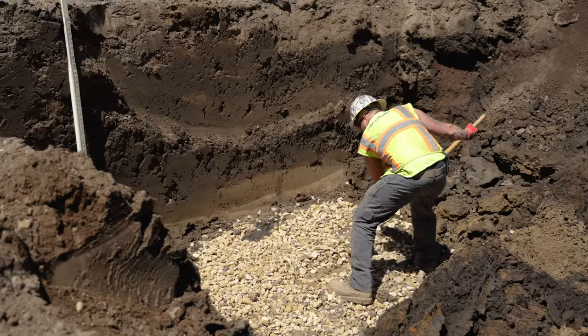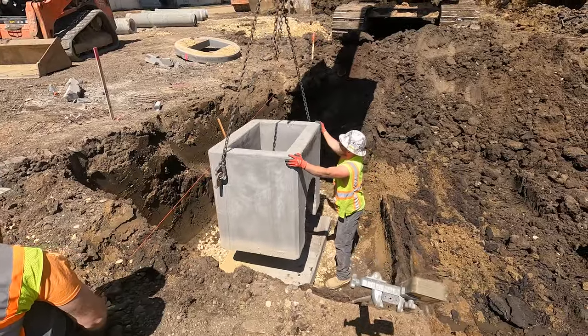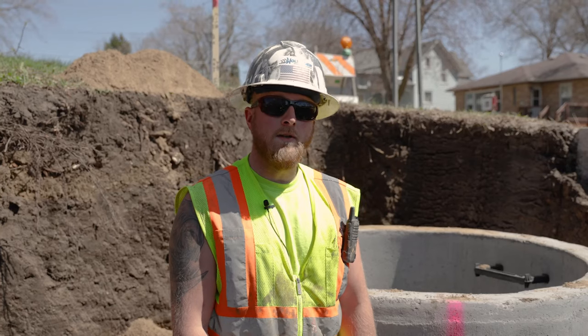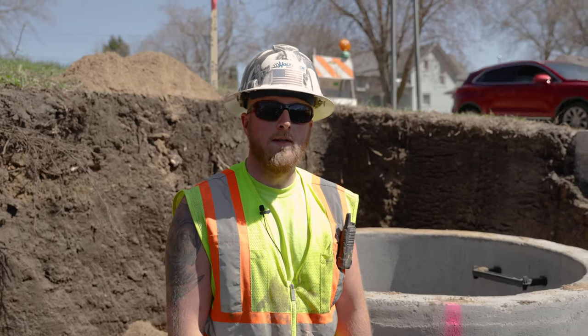Welcome to Montgomery. Today we are installing new storm sewer on First Street.